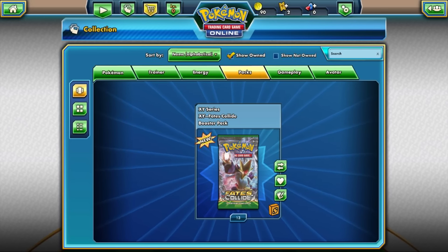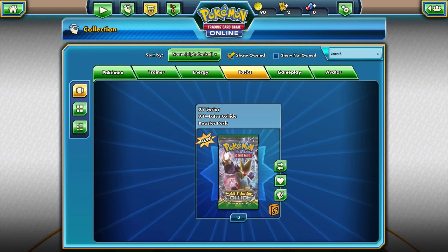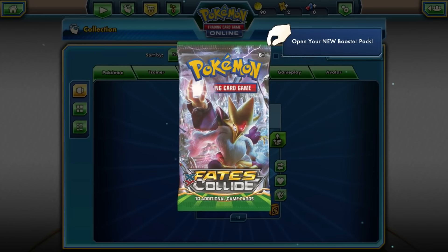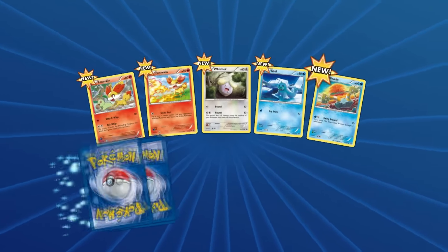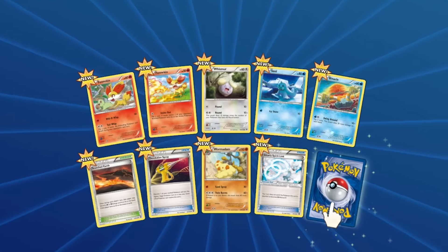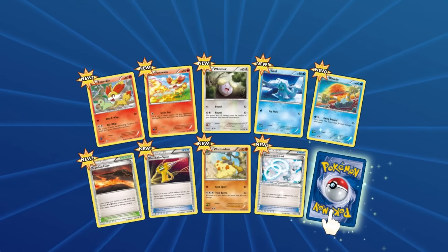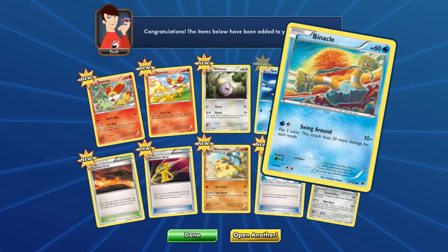I'm not sure why it took me so long to start opening these packs, but we do get some pretty awesome stuff. One thing I want to clarify: if you're wondering why there are only 13 packs — I bought a booster box and did one side only, because there are a lot of packs and I didn't want to do everything in one video. So I'll do the online pack opening first, and then the second video will be the physical version. The same idea applies to the other side of the box.